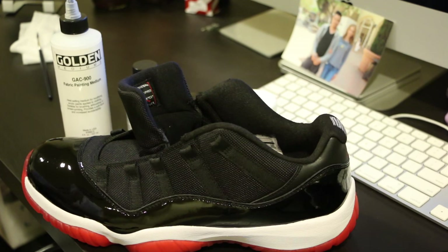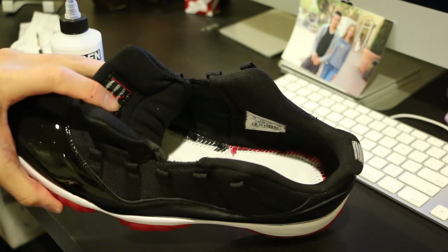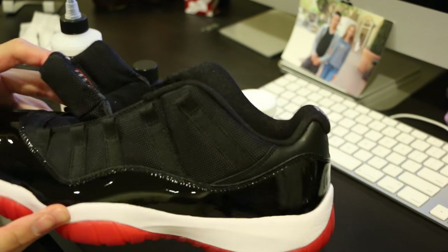Hey, what's up everybody, ToplinersP517 here. I want to come back with a tutorial for you guys. I've painted the sock liner on the Bread 11 Lows from red to black and I'm going to show you how to do that.